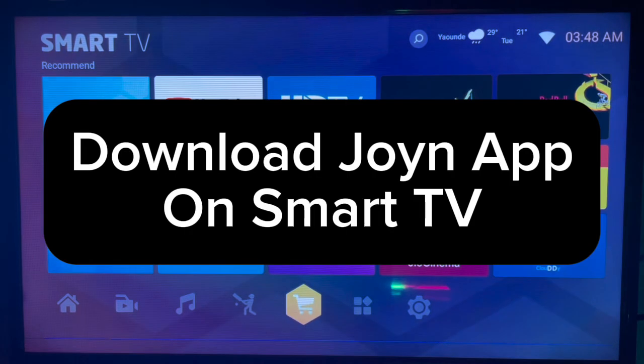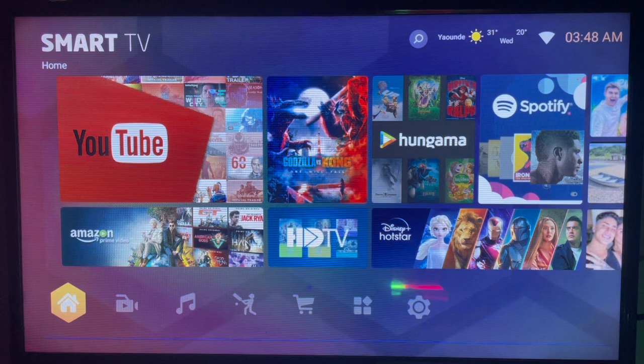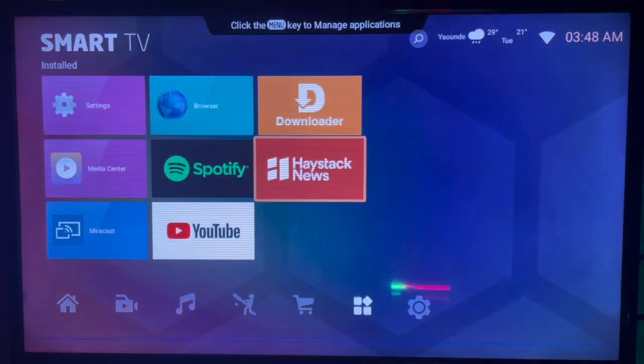In this video I'll show you how to download the Join app on your Smart TV. When you're connected to the internet and you want to download the Join application, especially with the Play Store or App Store, here's what to do.